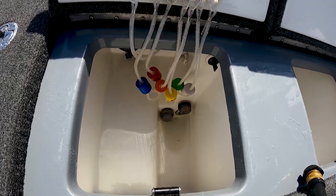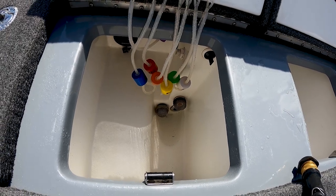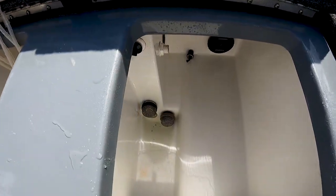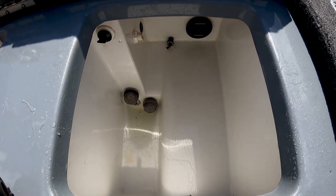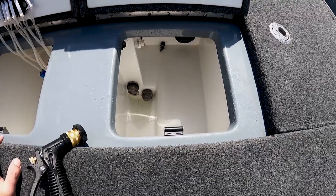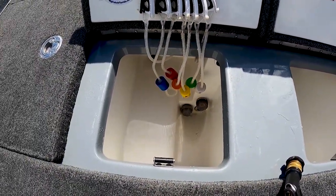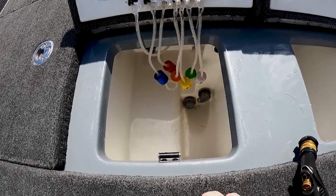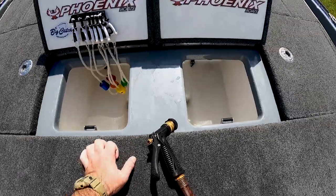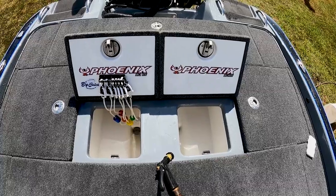We got her all cleaned out. There's a little bit of water down in the very bottom but I'm going to take the boat into the garage and get the shop vac to suck that out. Wipe her down with a towel and she'll be good to go — they're looking way better than they did. What's also good about having a nice clean live well is if a fish spits something up, like a crawfish or whatever, you can kind of match the hatch, see what they're eating. Tie that bait on and you might catch some more fish.